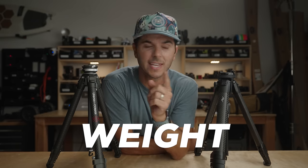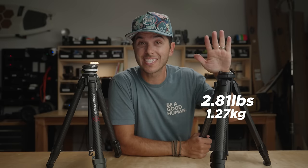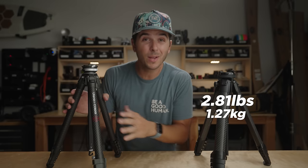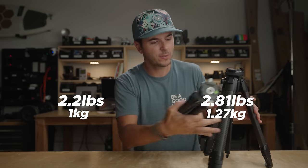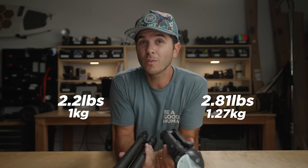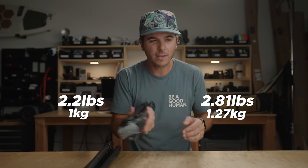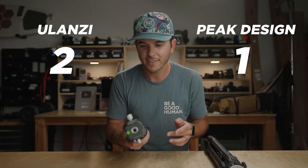A major point of concern for a travel tripod is weight, and Peak Design did a great job coming in at 2.81 pounds. But this is one of those ways the Ulanzi beats it — coming in at 2.2 pounds. That's a 0.6-pound difference, and you can definitely feel it when you hold them side by side. If you hold them individually you probably wouldn't notice, but yeah, the Ulanzi feels lighter.